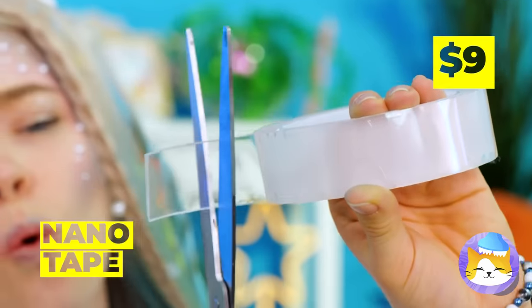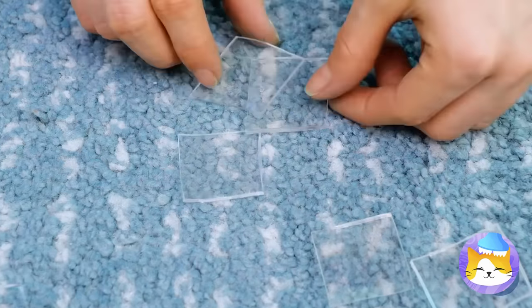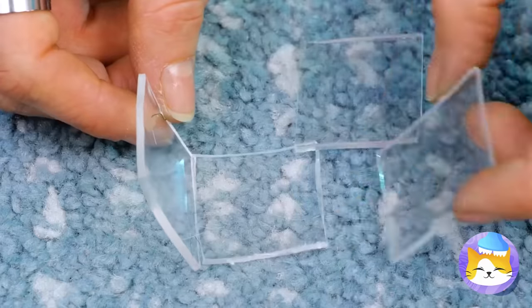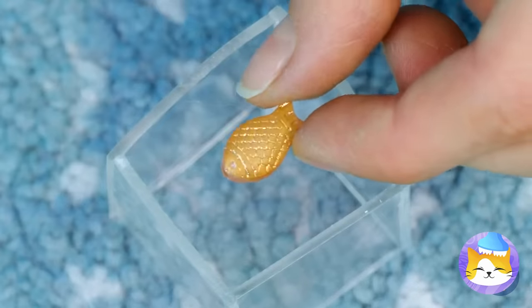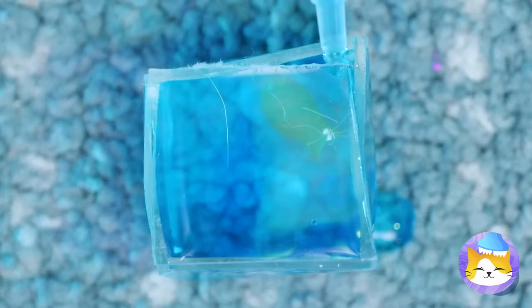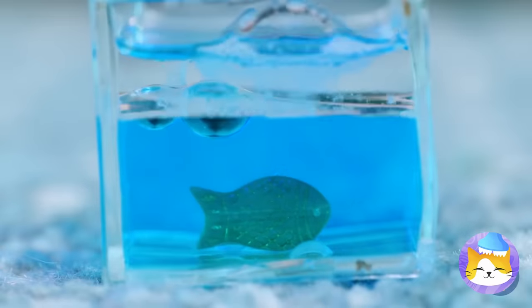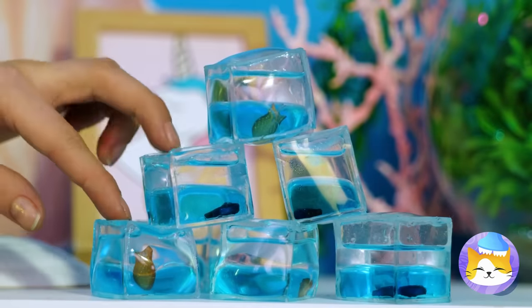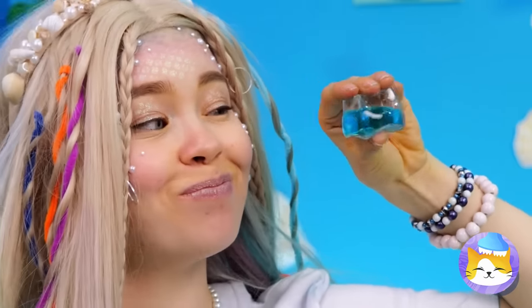Next up, we'll need some nanotape — it's the next best thing to sea glass. Add a fish and it's your very own aquarium. Just don't forget to add the water. After all, you don't want your fish to get thirsty. But look, it's nice and squishy.